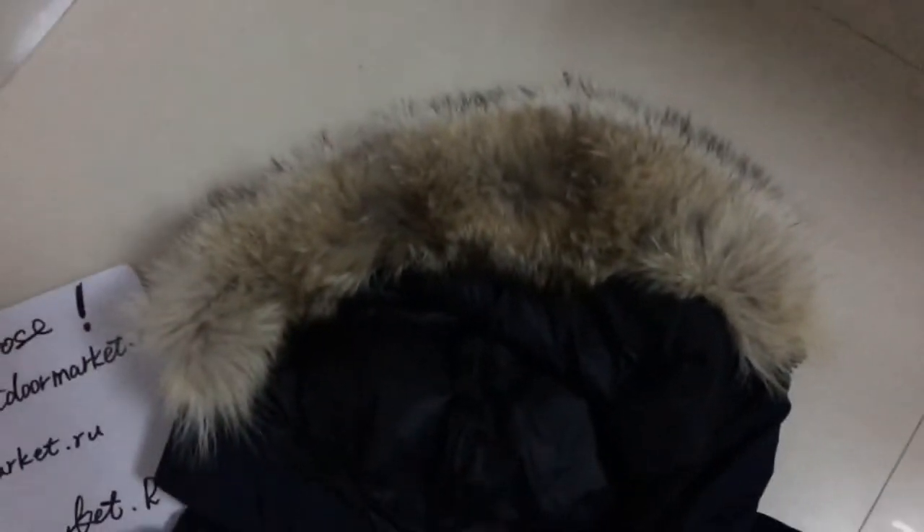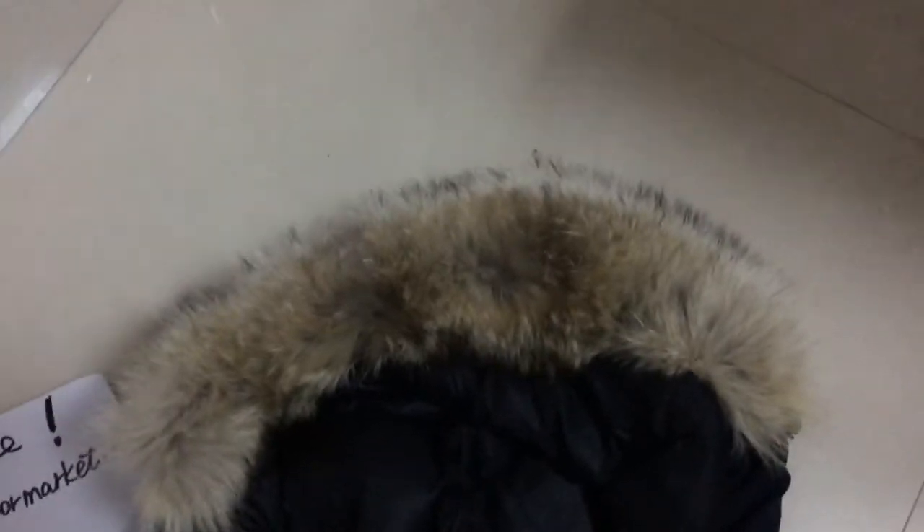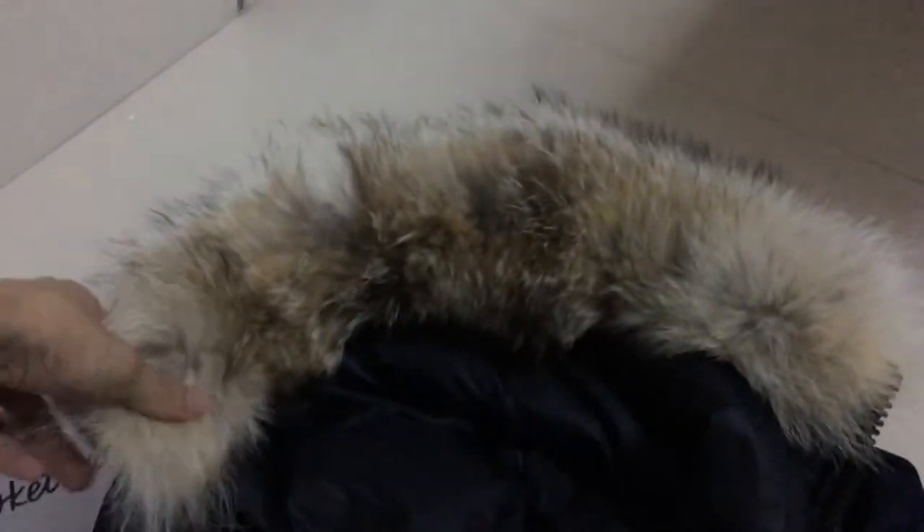First, we want to see the fur — it's a real big wolf fur. It's not like other styles that use fake materials or fake fur. They are really warm. From the outside you can see it's really big and very nice, just like a real big wolf on your hood cap.